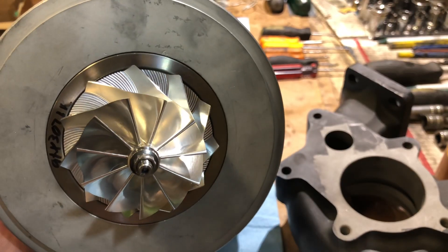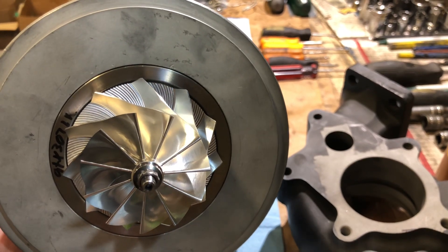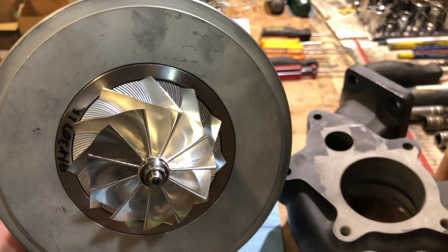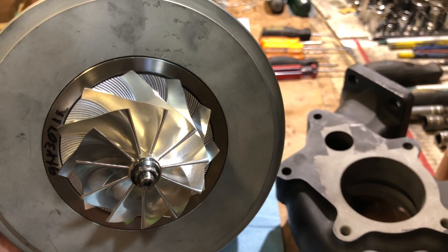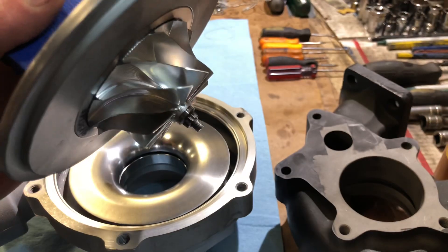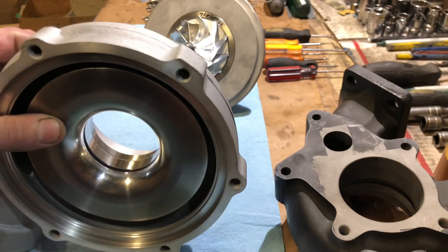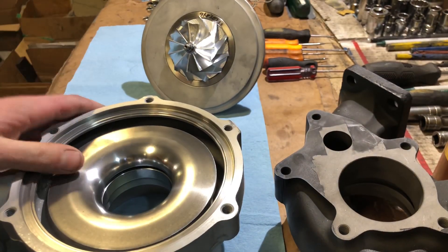This compressor wheel measures 54 by 71 millimeters. The GT3071R is 53.11 by 71 millimeters, so it's a little different — it's taller and has an 11-blade billet compressor wheel, making this like a gen one version. The compressor housing is anti-surge, which is a pretty nice feature.